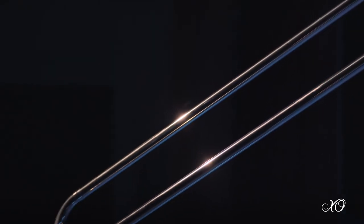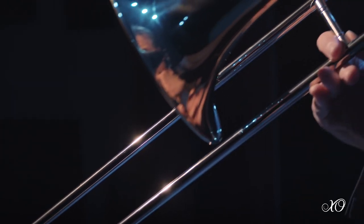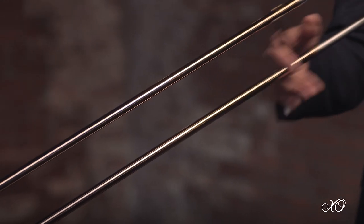We utilize a lightweight slide with a nickel silver outer slide and crook at the end, which gave us more of a pop and a snap to the sound and activates the bell in ways that we could not imagine. Its lightweight qualities help you get around either fast tempos quickly or long distances with ease.